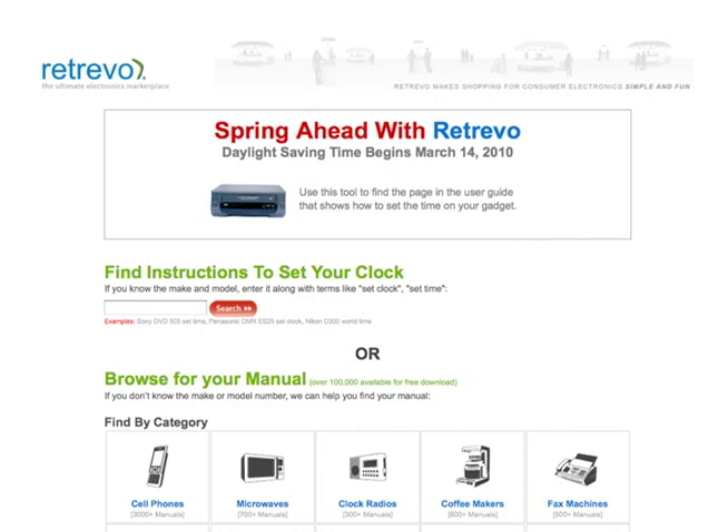Here's the other problem: they only changed the day in 2007 from the first Sunday. It used to be the first Sunday in April, and then they changed it to the second Sunday in March. So there are a lot of old products that were programmed to change the time on the first Sunday in April. If those old products haven't had their firmware upgrade — which they probably haven't — there's a chance that if you've got an older product with automatic daylight saving time correction, it may change on the wrong day.